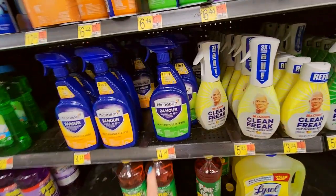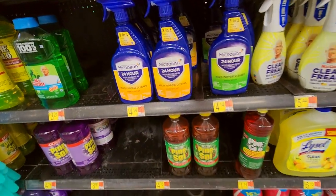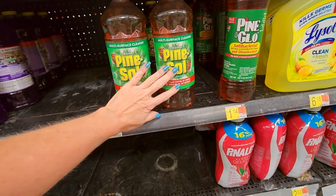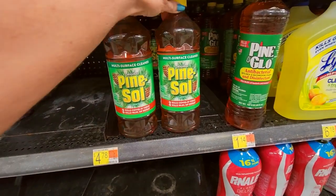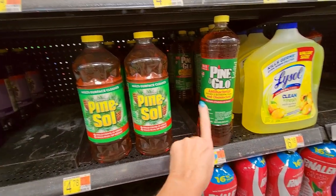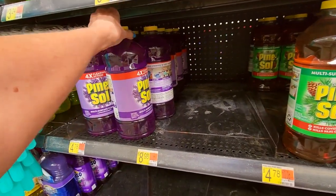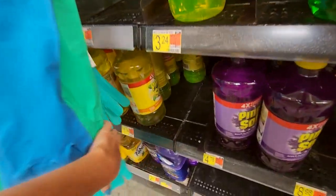We also have Microban antibacterial multipurpose cleaners. And good old Pine-Sol — this is what my grandma used along with Murphy's Oil Soap to clean like everything. I think everybody's grandma uses this stuff. Or Pine Glow. Her house always smelled like Pine-Sol. You can also get lavender-flavored Pine-Sol or lemon flavor.